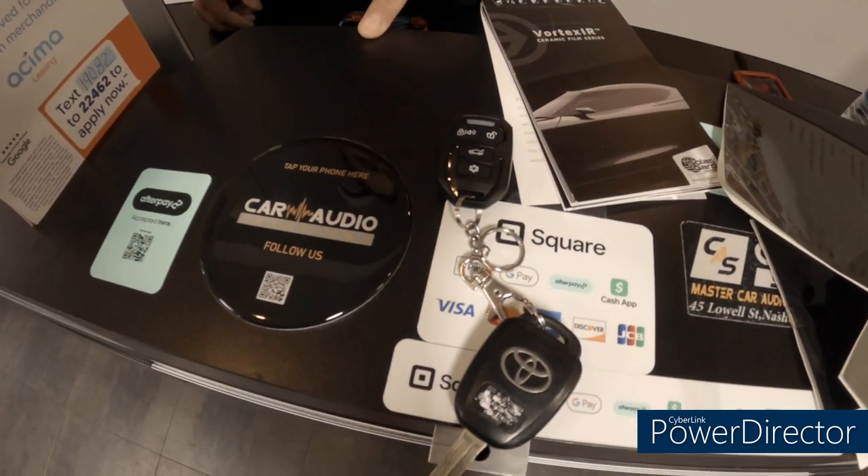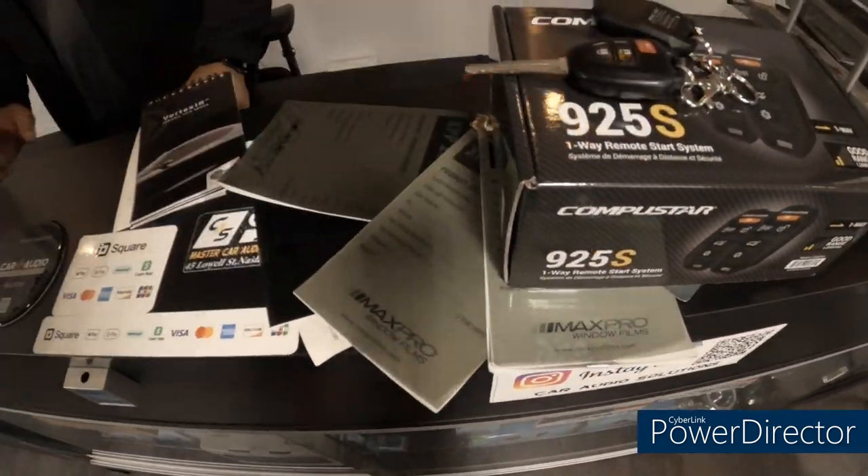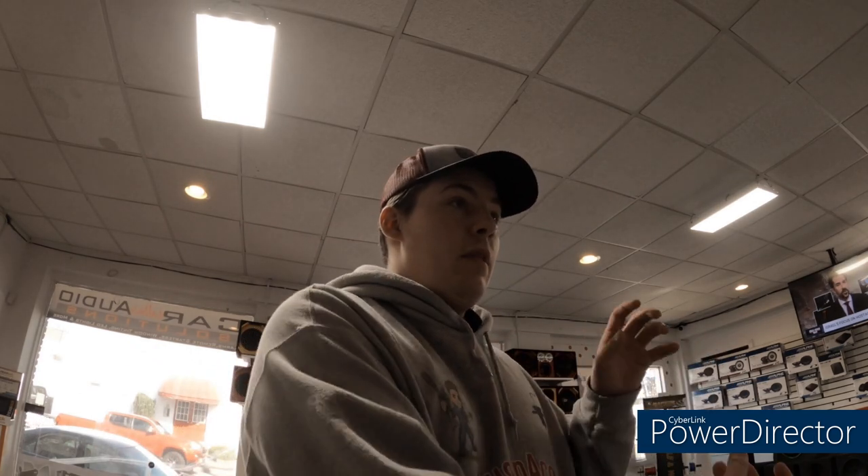He showed me how to use the remote: press once to lock, press again to lock, and press and hold to start. I'll call him because I also texted the company about a front and rear camera setup. I've seen videos of people with Tacomas having cameras mounted on the front, and a screen where you flip a switch and it shows half front camera, half back camera so you can see everything.